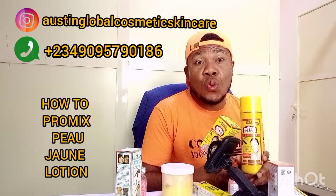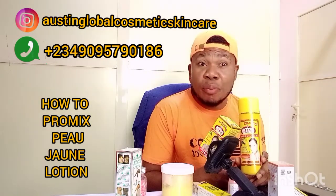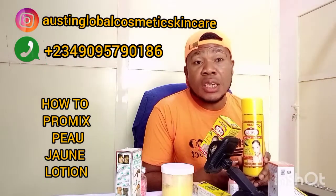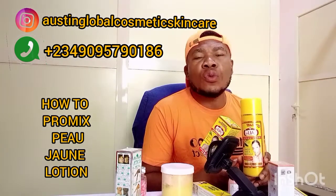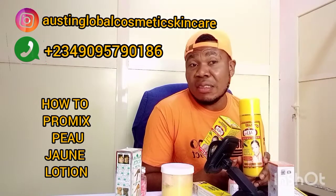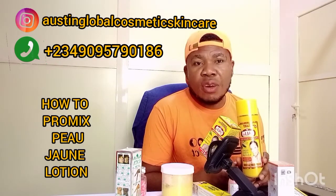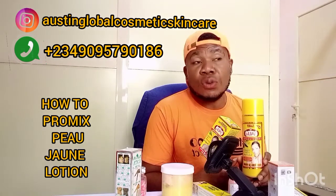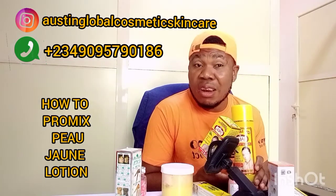A lotion that I know will give you at least one to two shades — this lotion, with constant usage. Some people, their body system is very stubborn. They might finish one 500ml bottle and start using another one before it changes their color. But for those whose skin quickly assimilates and reacts to lotion, it tones very fast. Once you start using it, you'll see your skin will change within a month. Not even pro-mixing — I send it to people and within a month they change, within two months they change, within three weeks they change. The lotion is a very nice lotion.